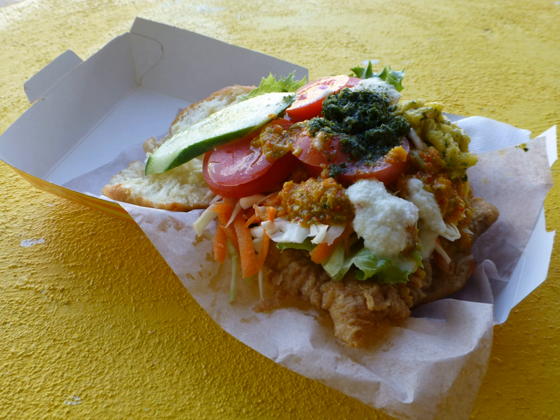Popular additional ingredients are lettuce, coleslaw, tomatoes, and or pineapple. Liquid condiments commonly used are mustard, ketchup, garlic sauce, chili sauce, and or a sauce made from cilantro.